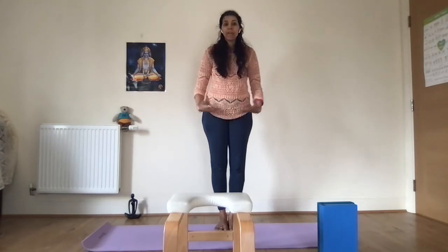Please avoid this posture if you have high blood pressure, if you've just had a recent abdominal surgery, or if you have severe lower back problems. However, the benefits of this posture are very good.